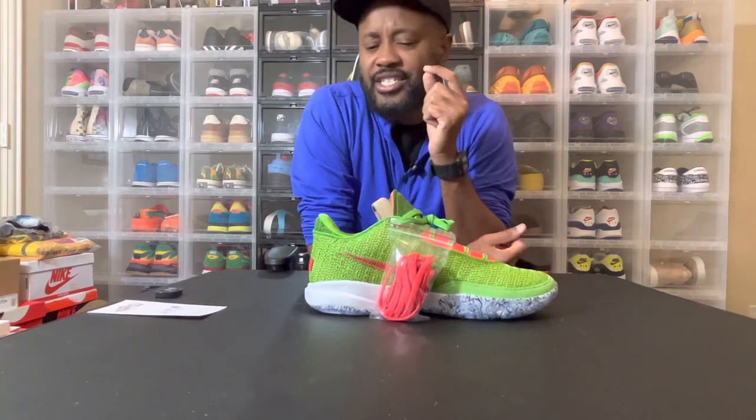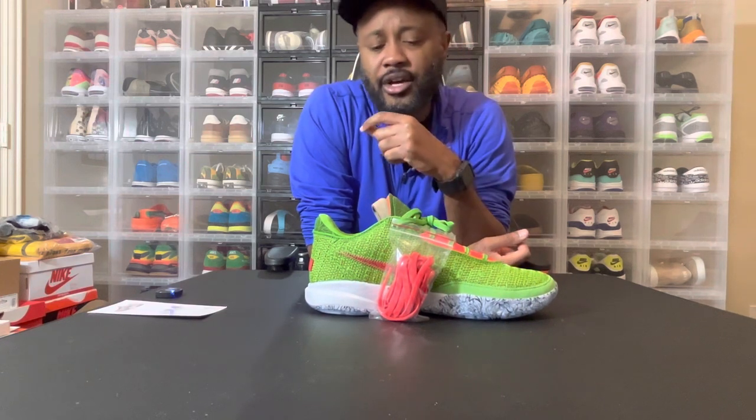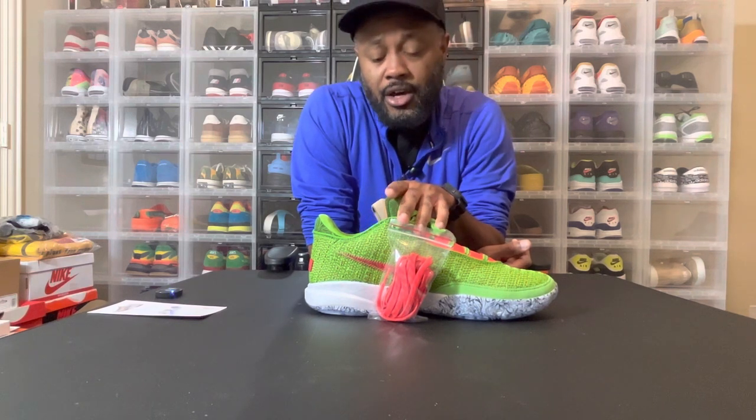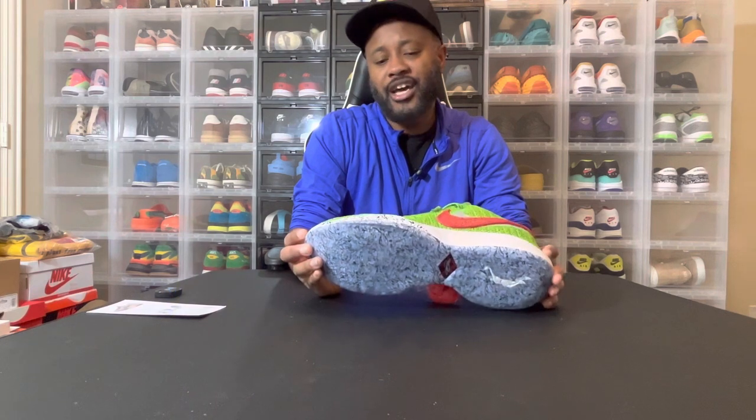One thing I noticed is they don't do Nike IDs anymore for the athlete shoes as much, and I really would like that. If I could be honest with you, this colorway is the best colorway of the LeBron 20 I've seen so far. This one and the black and red colorway — those are the two best colorways I've seen, but this one hands down has the other colorways beat. It would be nice if they went back to doing Nike IDs, because I would actually love to Nike ID this shoe — they would probably get more sales out of it.